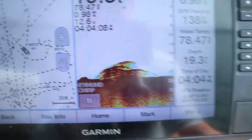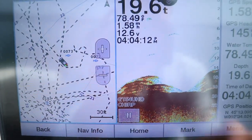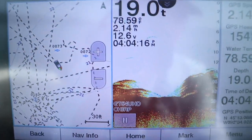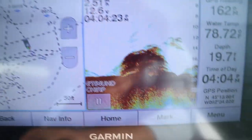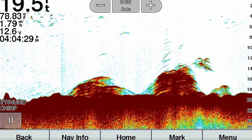There's brush pile number one, but let's see if we can find one stacked up with some fish. Is there fish on top of that one? Oh yeah, there's a few fish on top of that one. I'm going to screenshot this for you. We'll mark that and throw a buoy marker on that.